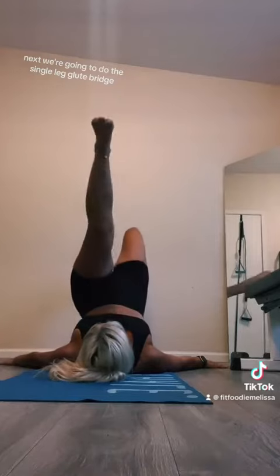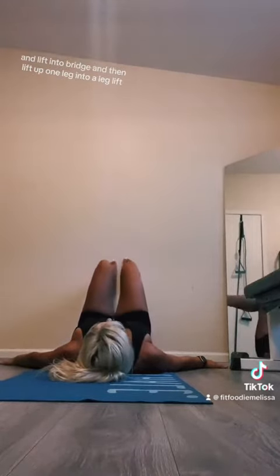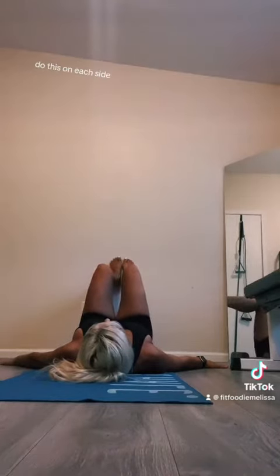Next, we're going to do the single leg glute bridge. Put your feet up on the wall at a 90 degree angle and lift into bridge, then lift up one leg into a leg lift. Do this on each side.